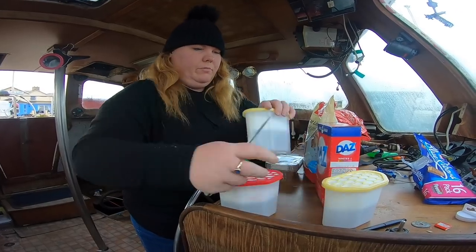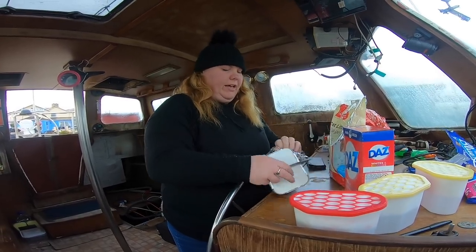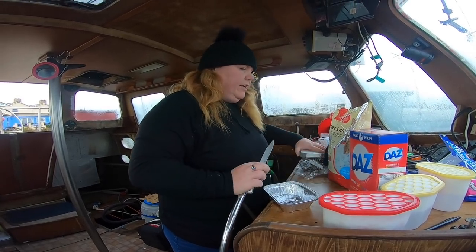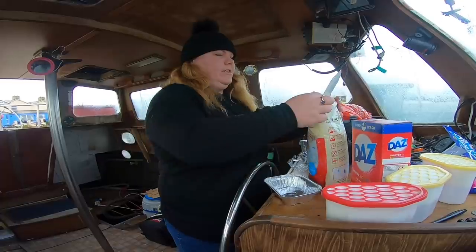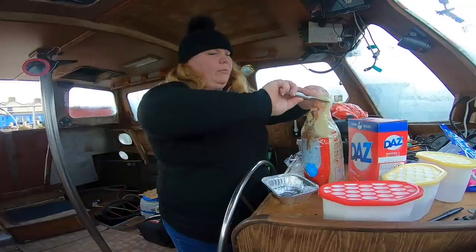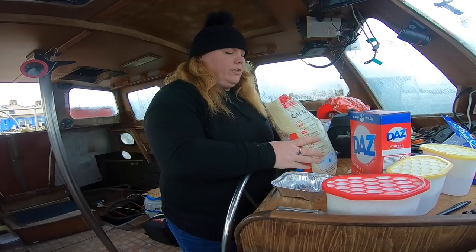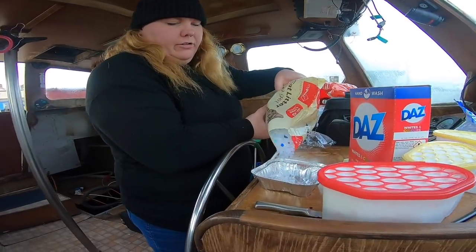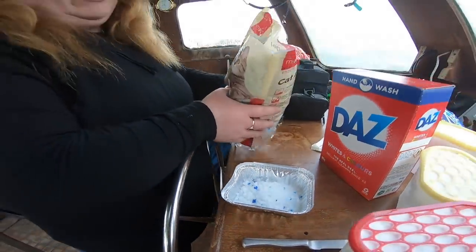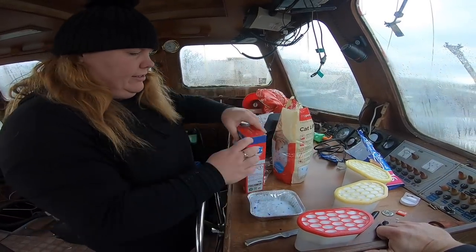We've just got some moisture traps to try and eliminate the condensation. One of our patrons has suggested using cat litter with a little bit of washing powder so it smells nice, just to help trap the moisture. Obviously it's really cold here and cooking and everything creates lots of condensation. If anyone's got any other suggestions other than re-insulating, which we will be doing, let us know.